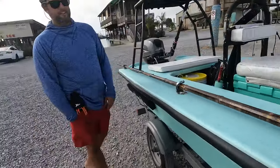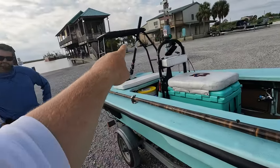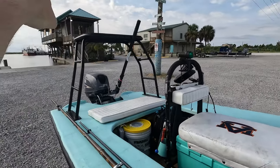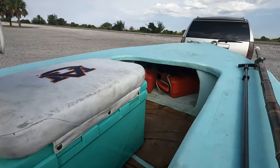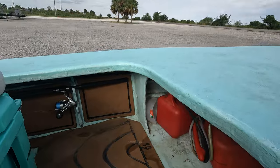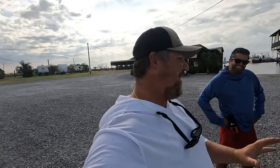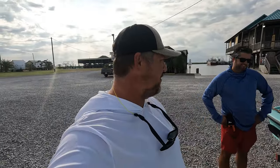So this skiff right here - 16-foot skiff, 25 horsepower Yamaha, tiller handle steering, push platform on the back, rod holders on the back, grab rail, fuel storage up front, and rod holders built into the side. $5,200. That is cheaper than my kayaks. That's insane. And that's with the trailer and everything.